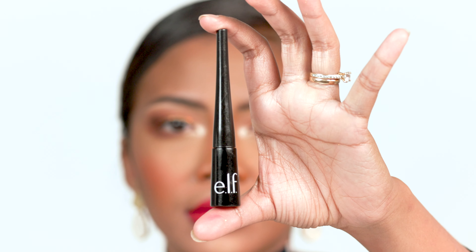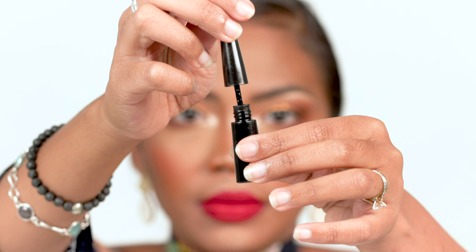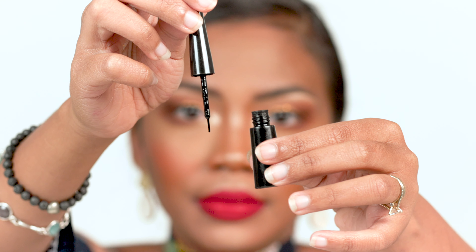First, what you need is a liquid eyeliner, gel eyeliner, or pencil eyeliner. Pencil eyeliners are easier to use if you're a beginner, and same with gel because it has a brush and it's more stable. What I'm going to use today is this one from Elf in the shade jet black — it's really black and so cheap, you can find it at any drugstore. And first, you need a mirror.